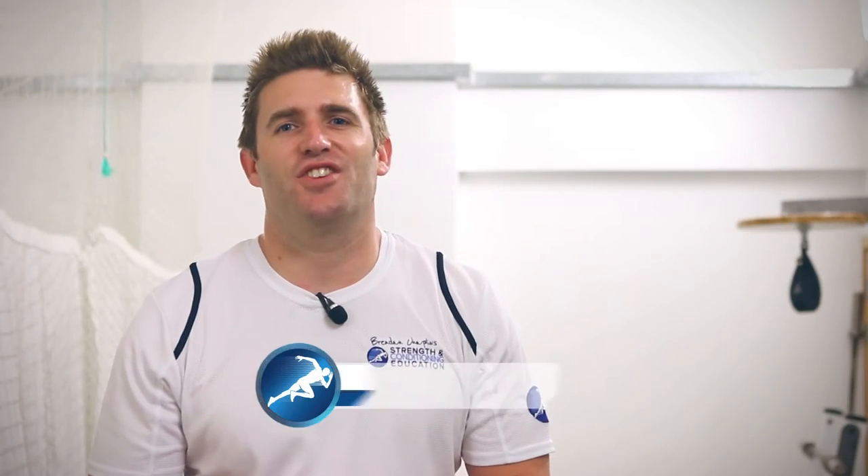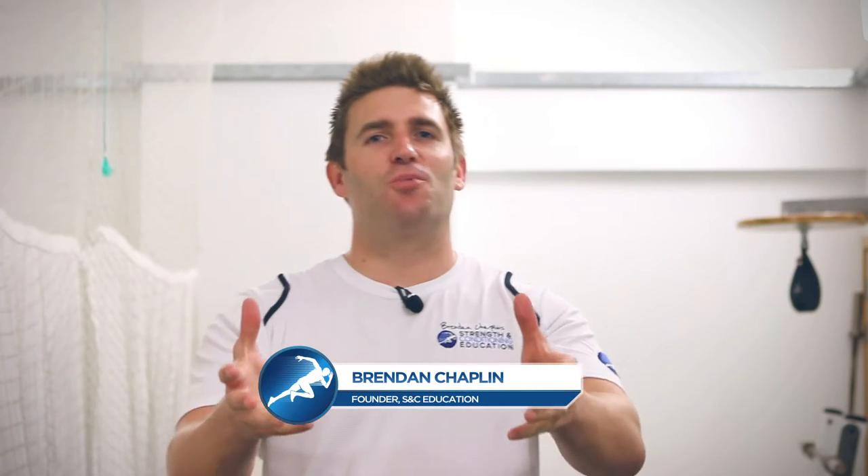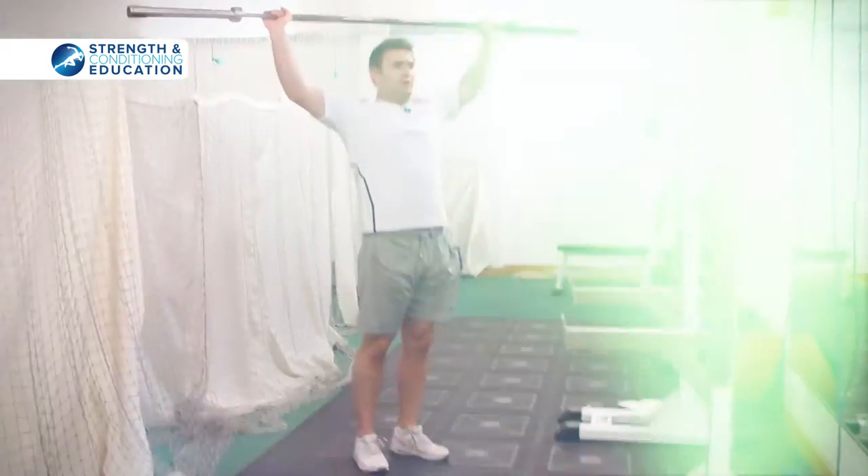Hi, it's Brendan from Strength and Conditioning Education. I want to share some really cool stuff with you today. This is a barbell complex taken from our Level 4 qualification, and what it does is really speed up your learning of the Olympic lifts. Today's complex is about the barbell snatch, so if you want to learn how to do snatches and Olympic weightlifting really well, this is the one for you.